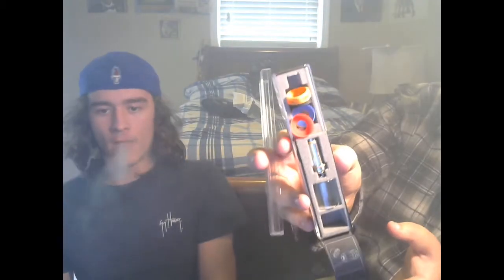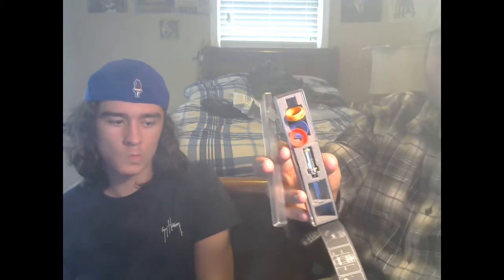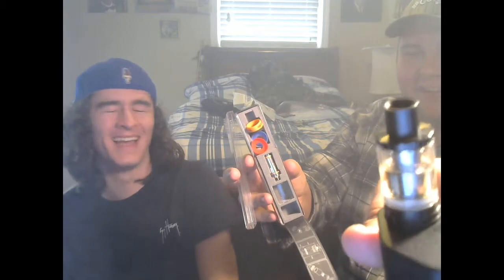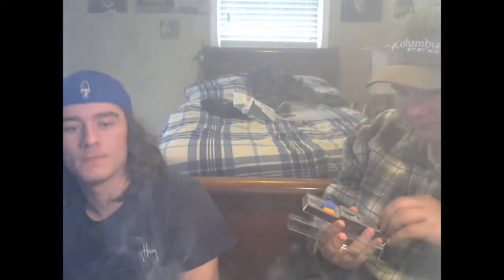So it comes with an extra 0.2 ohm coil, an extra glass, and all these little rings that you stick over the drip tip and onto the black part - I guess just to give it some style. I'll do the black one - actually I'm not gonna use one. Just because.